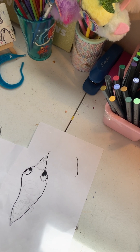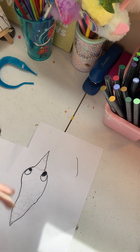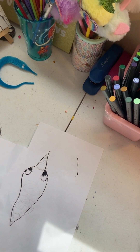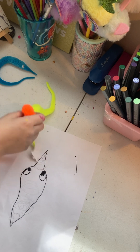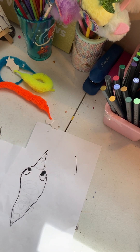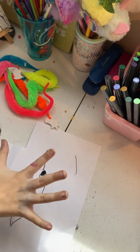I want my worm to be blue, like this guy over here. Worms on strings come in all different colors — they come in many, many colors, like these colors, and way more colors.